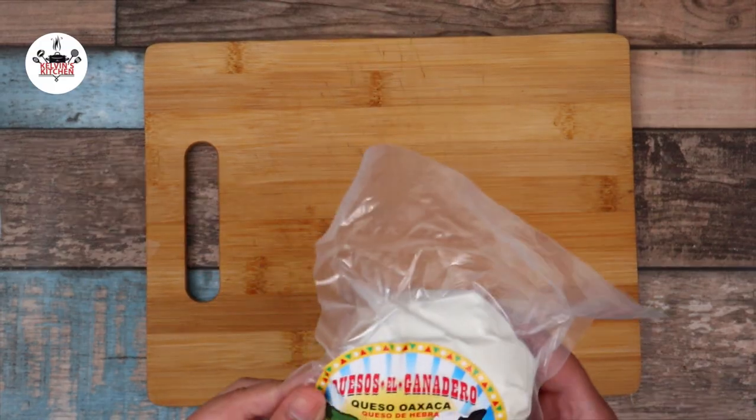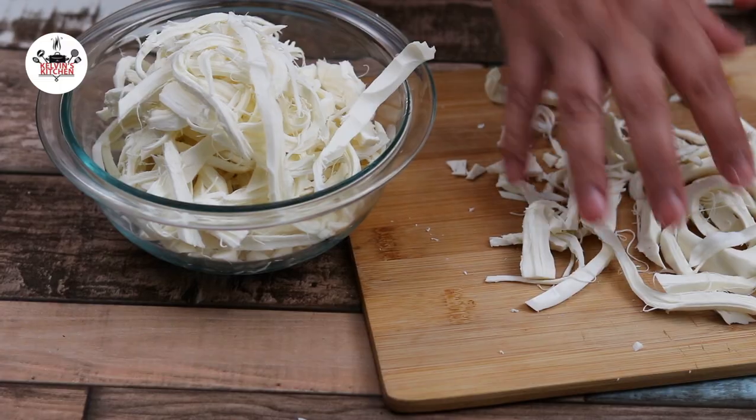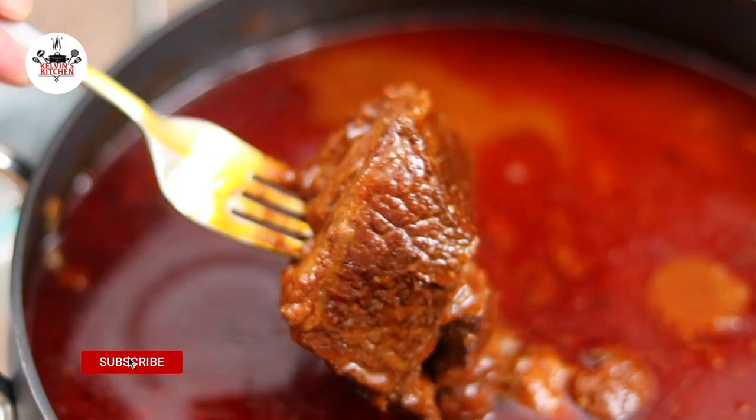For the tacos, we are using Oaxaca cheese. The best way to cut up the cheese is to shred it by hand, just like so. After braising the beef for 3 hours, it should be fork tender.